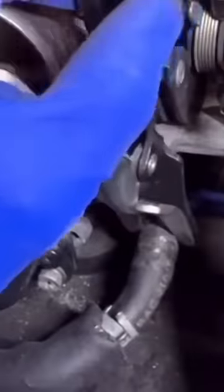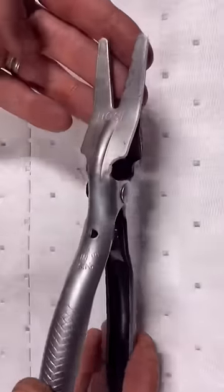If you start yanking on that hose, it's breaking for sure. But check out what happens when we use a hose remover plier. These things are awesome.